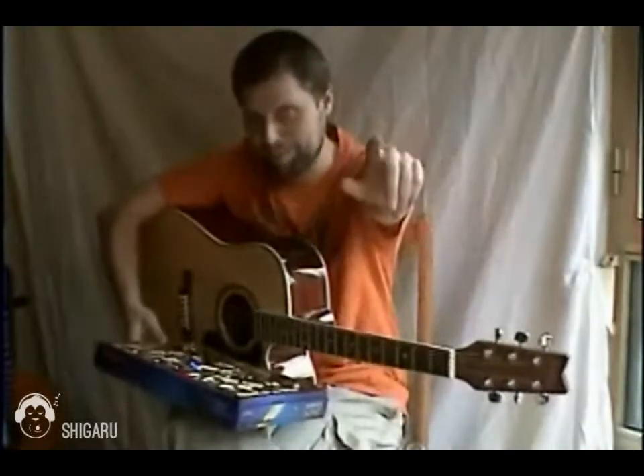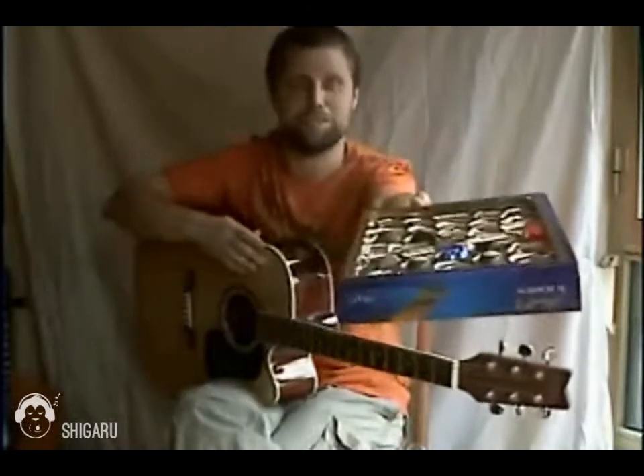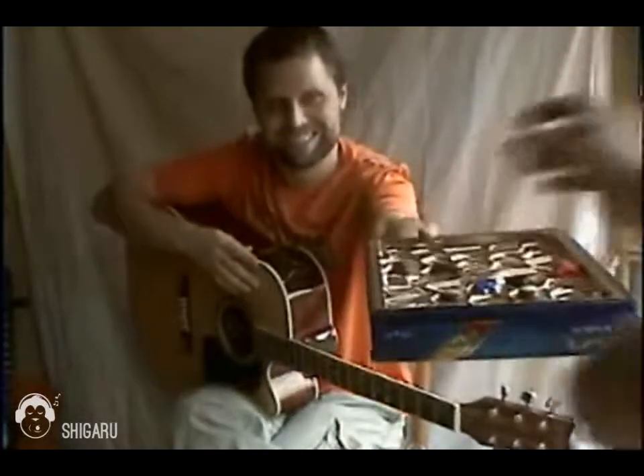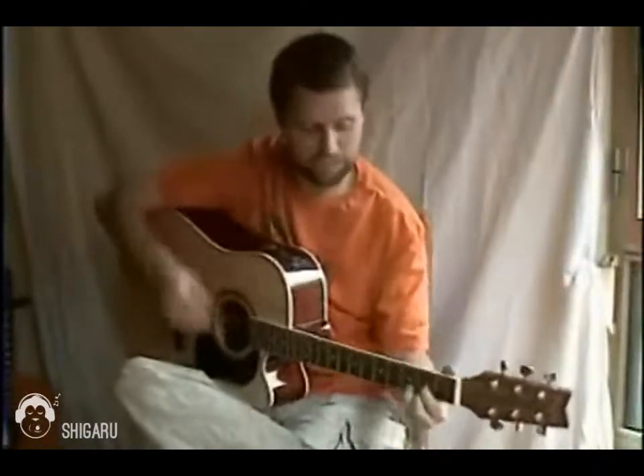Hi there. Hello, Mr. Cameraman. Since you're such a wonderful cameraman, I'm going to offer you a chocolate. There you go. Thank you very much. He's a little shy — he doesn't want to be on screen, but he does like chocolate.